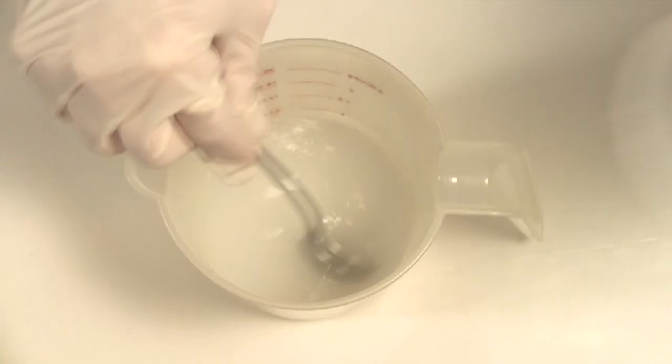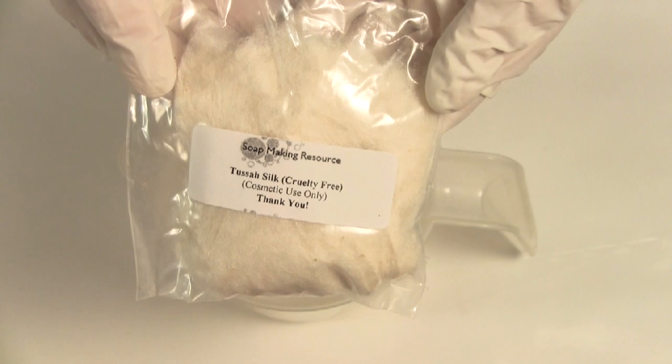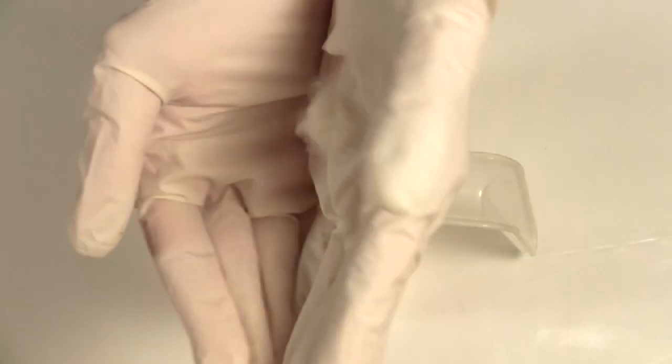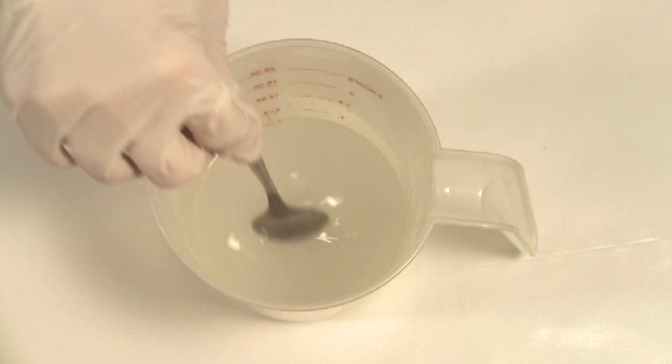We begin by mixing our lye into our water. This is from Soap Makers Resource — I'll put the link below. While the solution is still hot, pinch off some fibers and add it to the liquid.